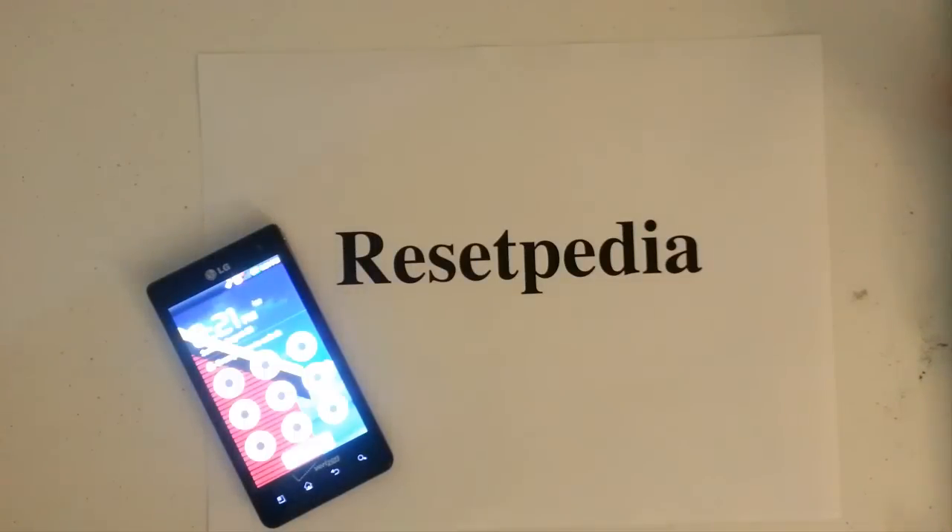Hi everyone, welcome to Resetpedia. Today I am going to be showing you how to do a Hard Reset Factory Restore Password Wipe on your LG Lucid from Verizon.